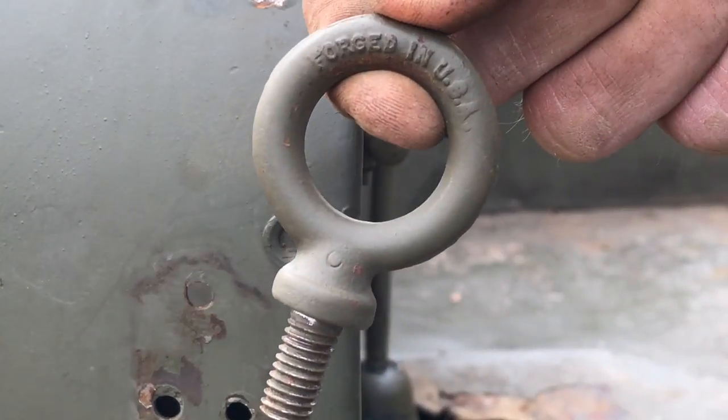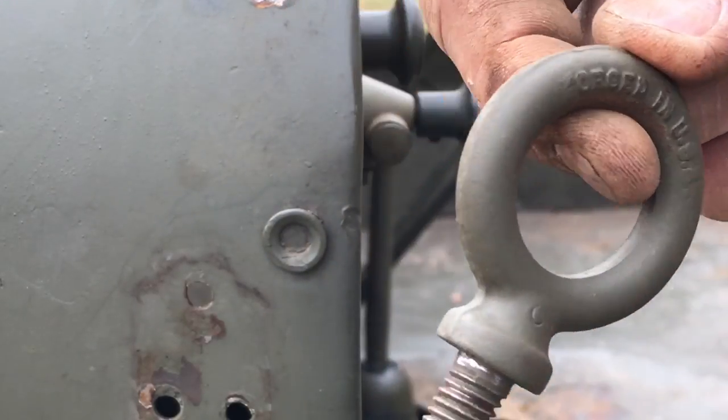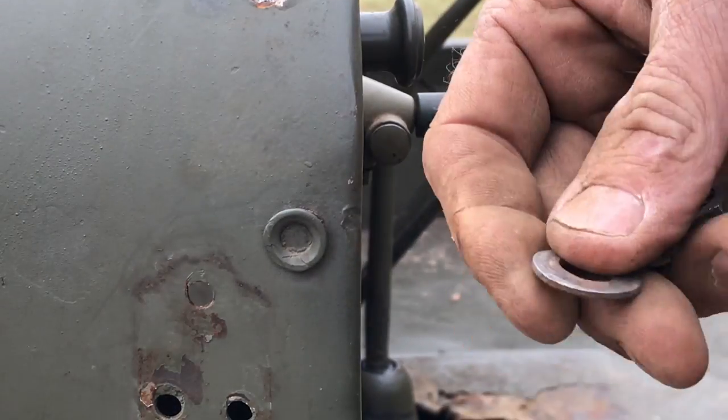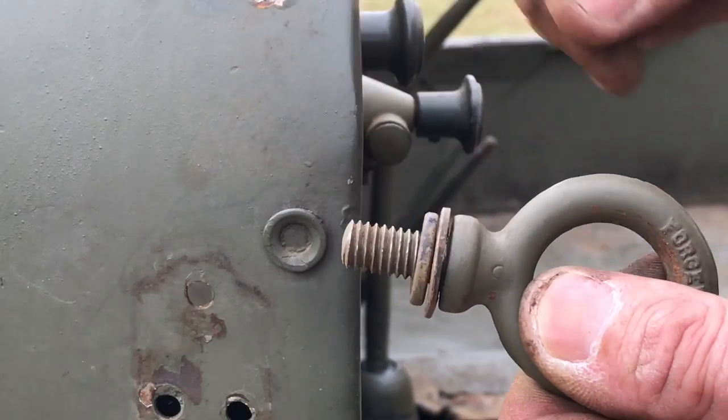Here we've got our safety strap eyelet — it's in great shape and there are some really fantastic markings on there, which I'm pretty excited about. It's oriented through the dashboard as such. The fasteners are a washer, a lock washer, and a nut.